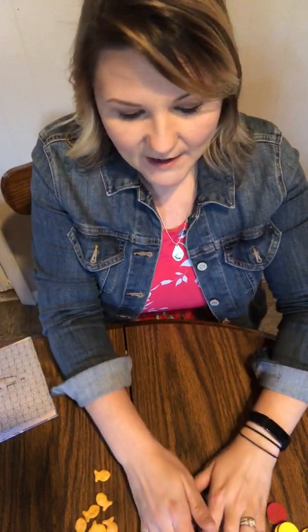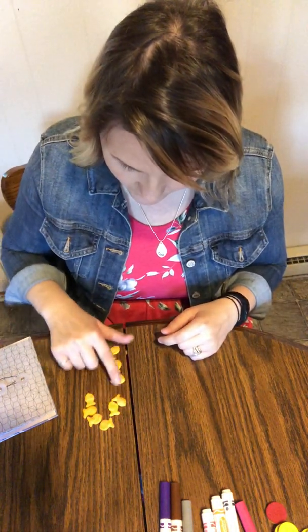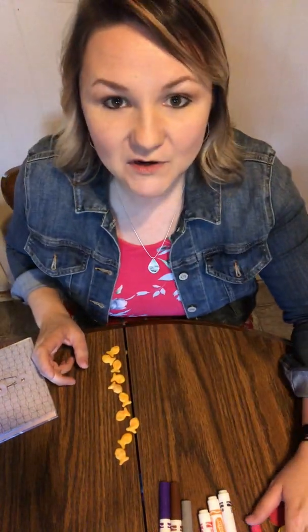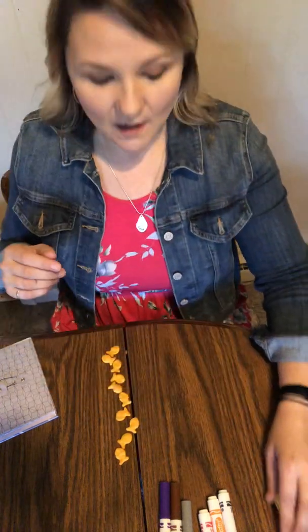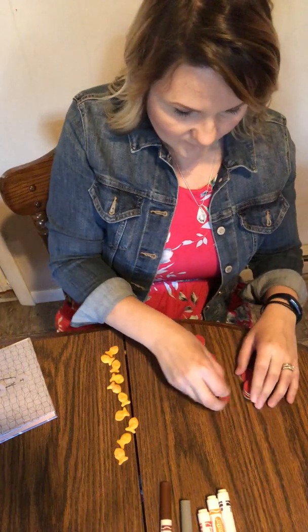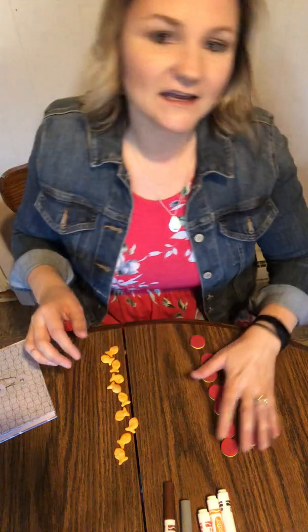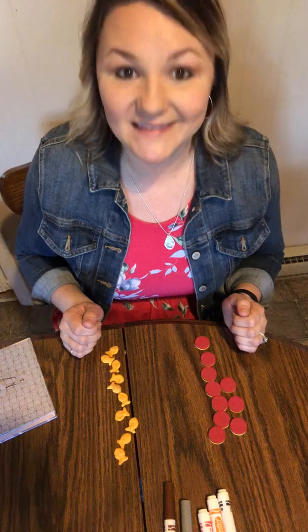Yeah, you gotta touch and scoot. And now I've got this many goldfish. What do I need to do? Count it. I need to see how many I have — one, two, three, four, five, six, seven, eight, nine, ten. I'm gonna use counters this time. So I'm gonna do one, two, three, four, five, six, seven, eight, nine, ten. So ten goldfish and ten counters. Is this an equal set? Yes — good job.